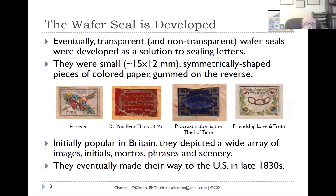Moving from wax, they developed these transparent and non-transparent wafer seals as an alternative for sealing letters — and remember, this is before the envelope was even invented. You had one large sheet of paper, wrote your letter on it, folded it up into what we call a folded letter sheet, sealed it on the back, and if you weren't using wax, you could use these very small wafers — about 15 by 12 millimeters, a little bit smaller than a traditional definitive stamp.